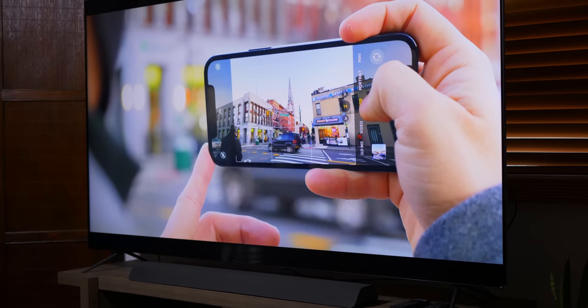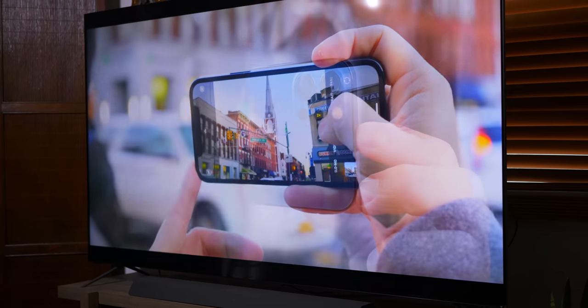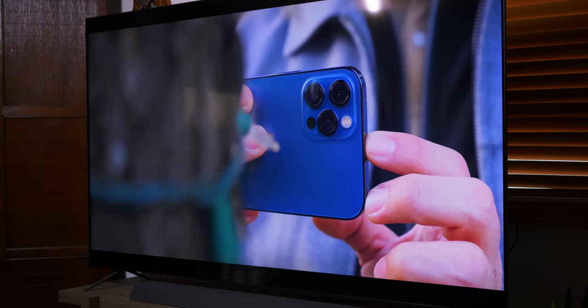It's always nice when I get to review something that is bigger than the things that fit in our pockets, but this might be the least pocketable thing that I have ever had the pleasure of checking out. This is Pocketnow and I'm Joshua Vergara — what's going on everybody? This behemoth of a screen is the Vizio P75QX H1.